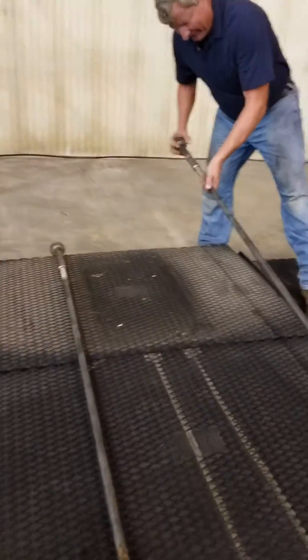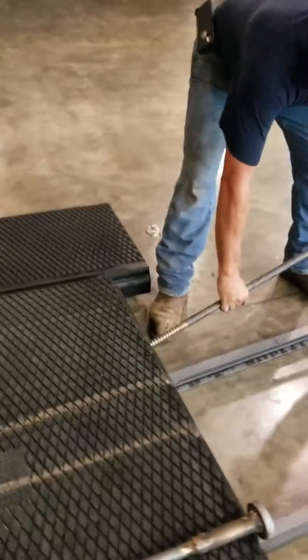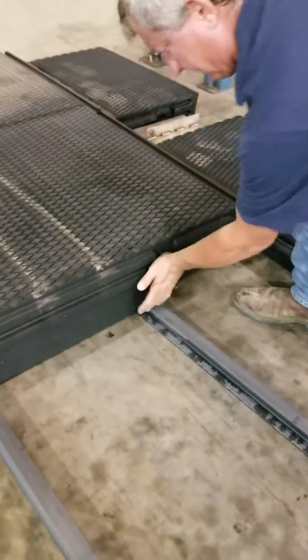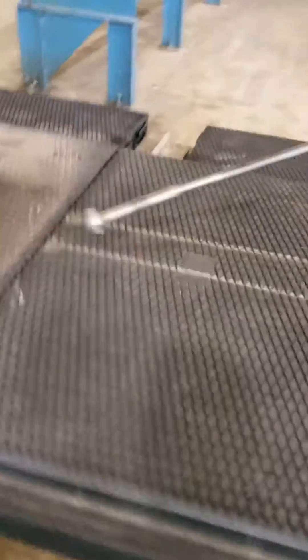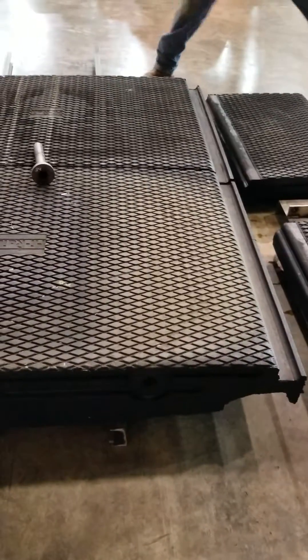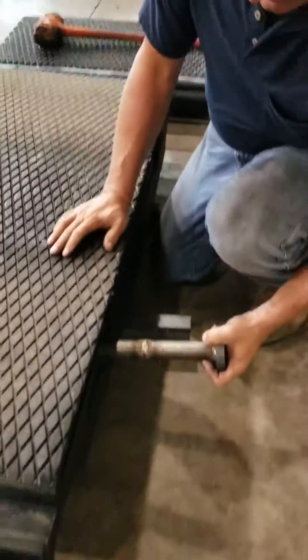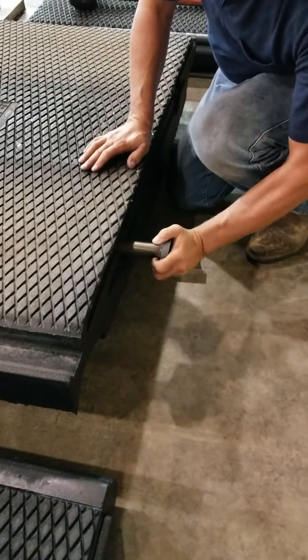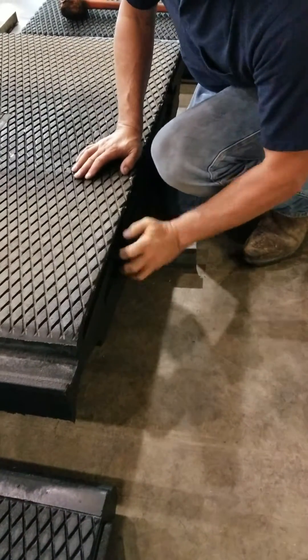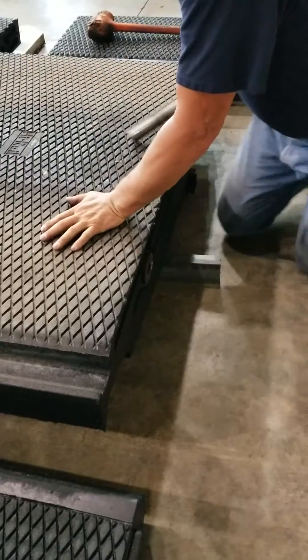I've placed the center stabilizer rods on top of the panels. Take the hardware off. Place the other rods through the holes. Do that to both of them, and do that to both of these rods.